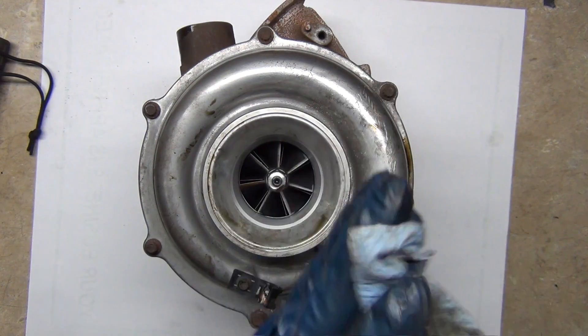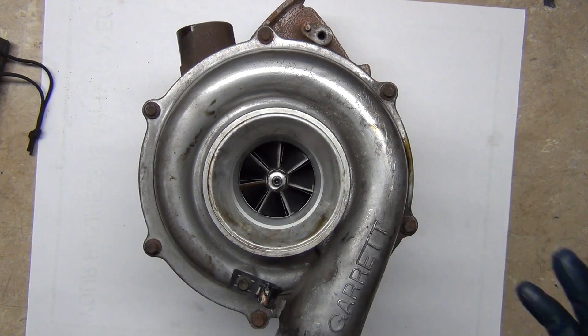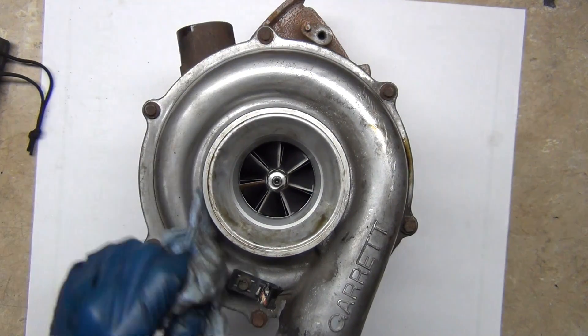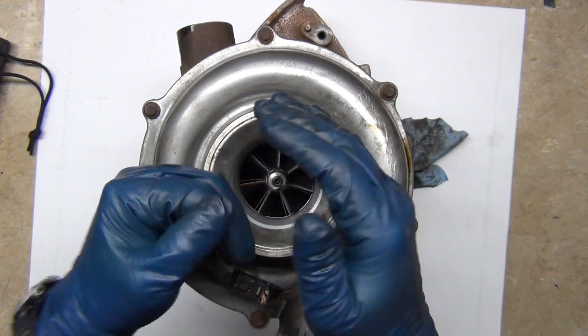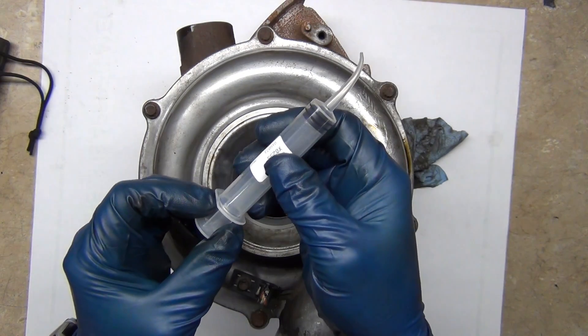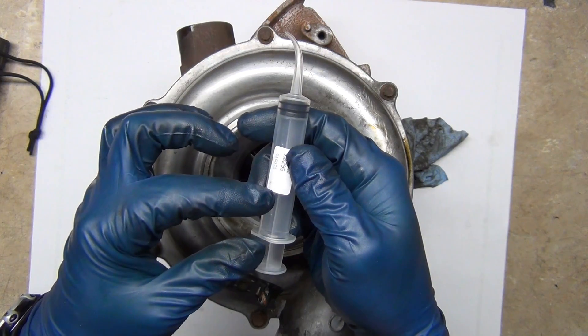An engine — I was talking to crew chiefs on a NASCAR team for Team Penske, and they said every engine is an air pump. What they mean is that it sucks in air. There's a vacuum that pulls in air just like a syringe — everybody's played with something like this at some point. Think of this as the piston connected to the crankshaft.